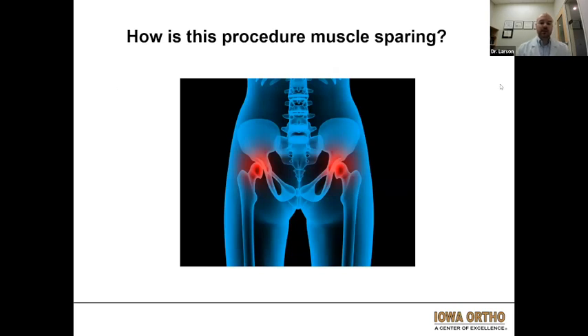So how is the anterior hip replacement procedure muscle sparing as opposed to the other approaches? The posterior approach actually goes through one of the gluteal muscles on the backside of the hip, which tends to be tolerated fairly well postoperatively. However, the anterior approach completely avoids any sort of cutting of the muscle or tendons. There are a couple of muscles on the front side of the hip called the sartorius and the tensor fasciae latae, and I go between those two muscles down to the front of the hip joint and basically do the entire operation through that interval.